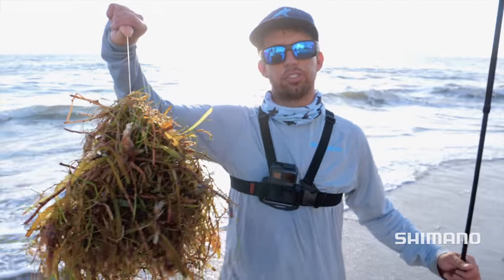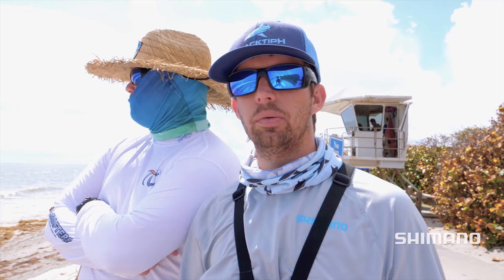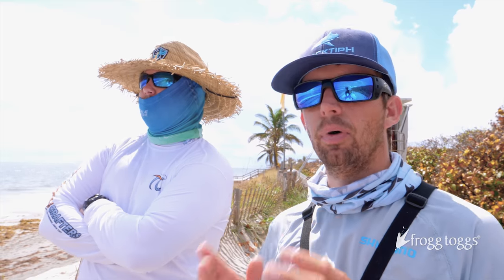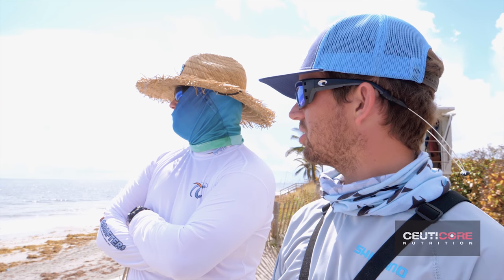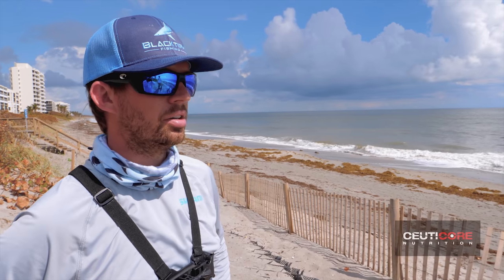We're going to have to change locations right now. We're going to go further south, try to get away from the seaweed, set up again and see if we can catch more fish. At our first spot this morning we got weeded out — literally impossible to fish. So we're traveling north now looking for more mullet. The water is so dirty here, it's hard to tell. We've got some busts out there, looks like some little jacks. There's not a lot of seaweed here though. There is a small school of mullet here, but it doesn't seem worth our time pulling the gear out. I think we're going to keep moving looking for more schools.